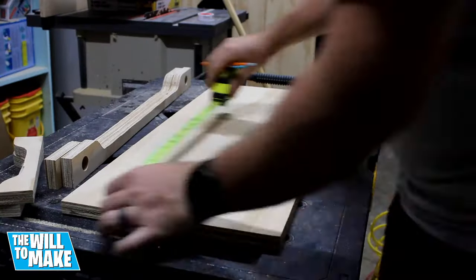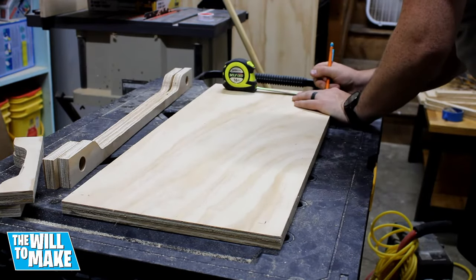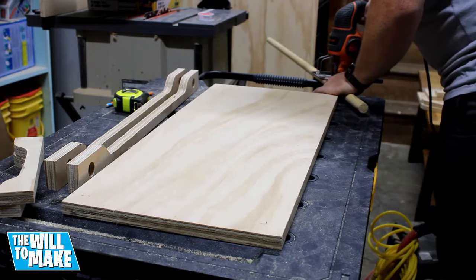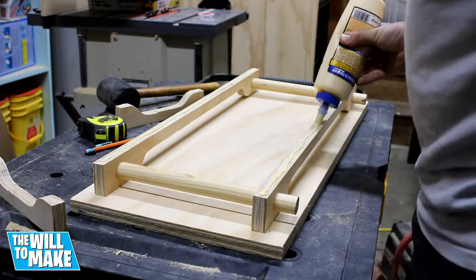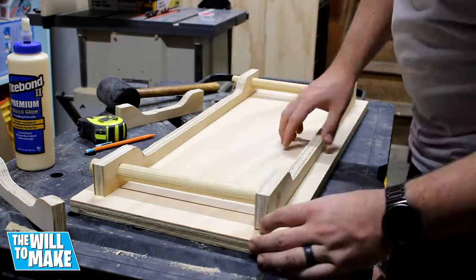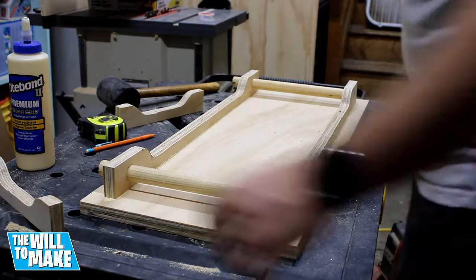Now everything was cut and I could glue the apron to the top. I first marked out where I wanted it to sit, then I needed to cut my dowels so I could use them as alignment for the glue up. I slid the sides on the dowel and applied some glue to the bottom. By having the dowels in now I know everything will line up later. I used some brad nails so I could continue on, and installed the shorter sides the same way.